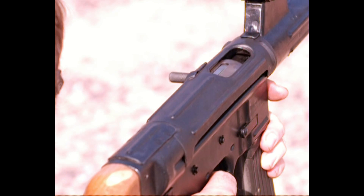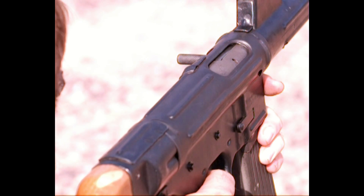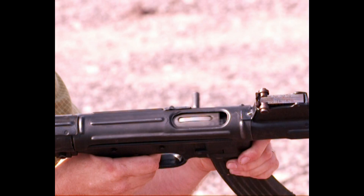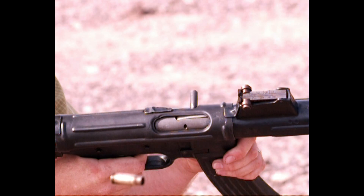It also has a cool dust cover that automatically opens by action of the bolt handle when you fire. You can see as the bolt handle comes back, it knocks the dust cover over and open. You do then have to manually reset it if you want to close it again.